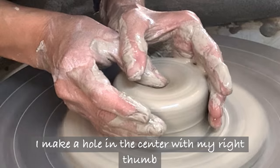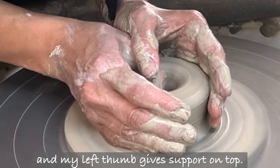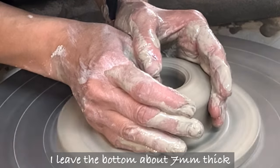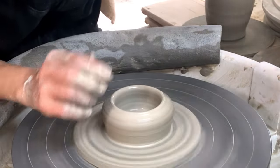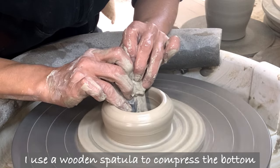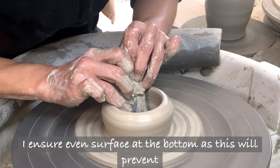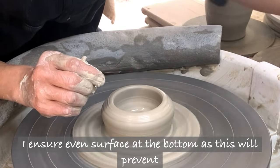I make a hole in the center with my right thumb and my left thumb gives support on top. I leave the bottom about 7mm thick. I use a wooden spatula to compress the bottom, ensuring an even surface at the bottom as this will prevent an S crack.